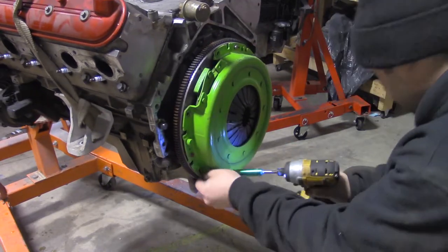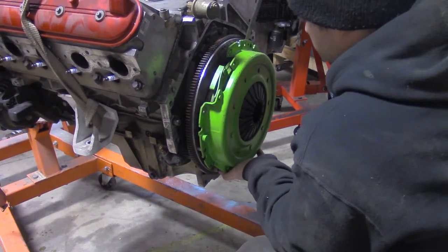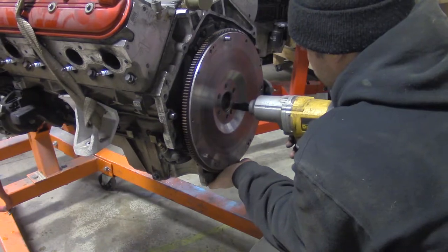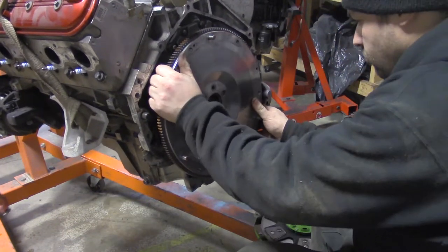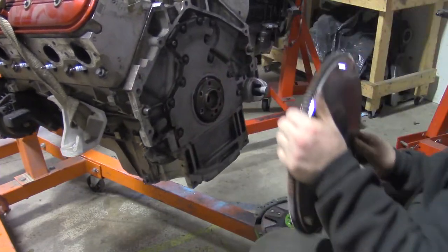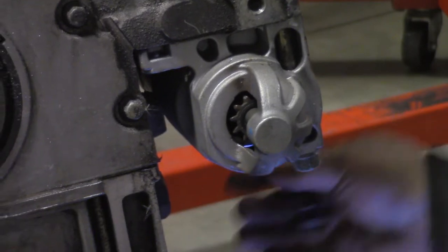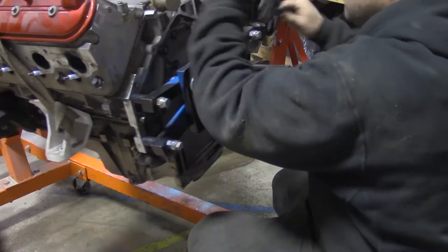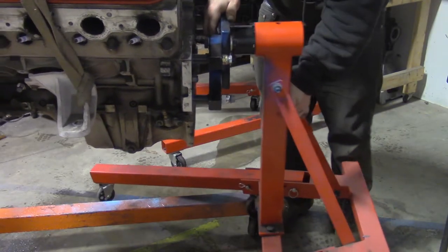Lift the motor back up and remove the pressure plate, clutch, and flywheel. Be sure to drop the clutch like an idiot. Remove the starter. Now attach the arms for the engine stand and slide the engine stand onto the adapter.